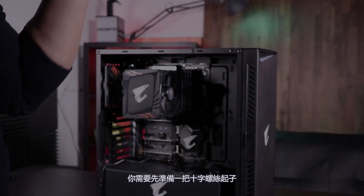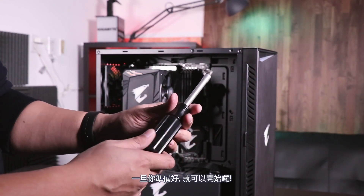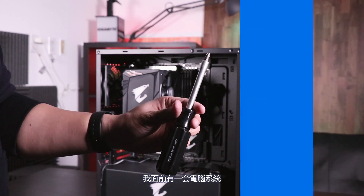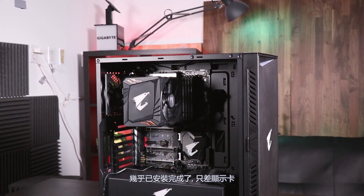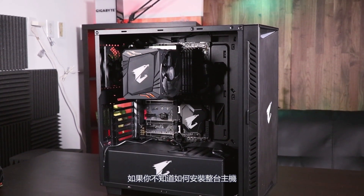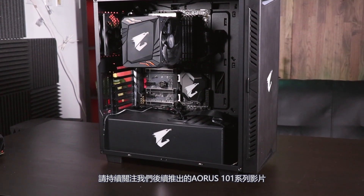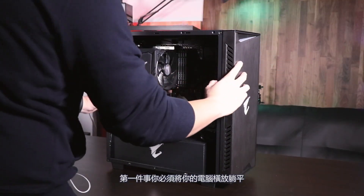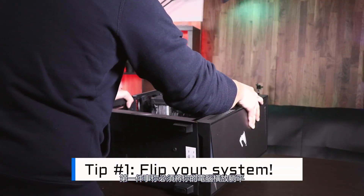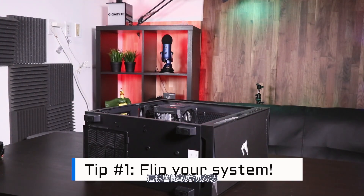Before we begin, you're going to need a Phillips head screwdriver to complete the installation. Once you have that, we're ready to begin. In front of me I have a system that's almost completely assembled other than the graphics card. If you don't know how to put together a PC, stay tuned for future Aorus 101 videos coming very soon. The first thing you have to do is flip your system on its side — this will make the installation process much easier.